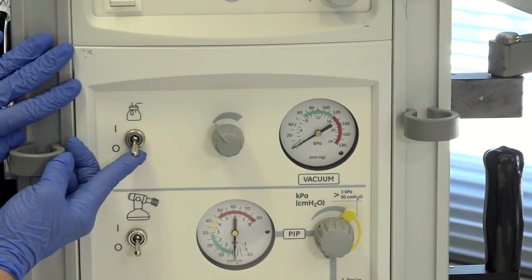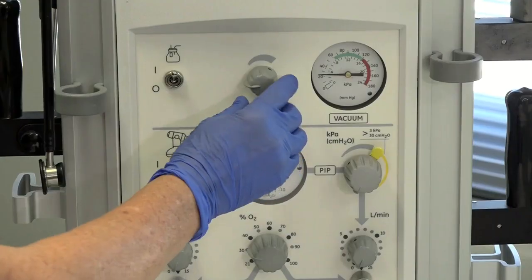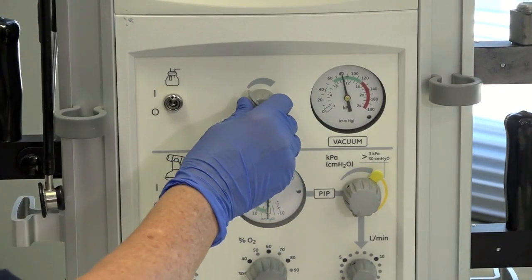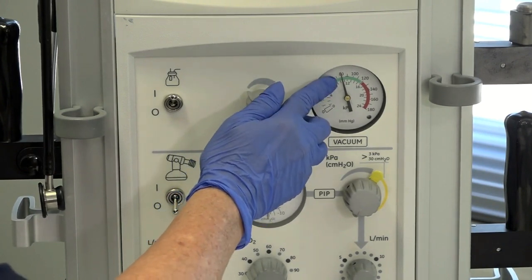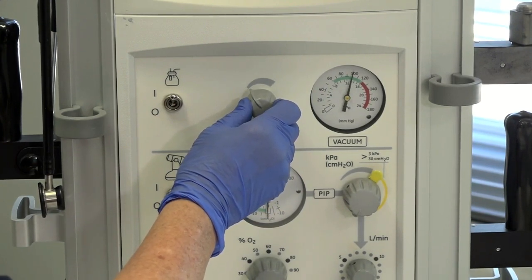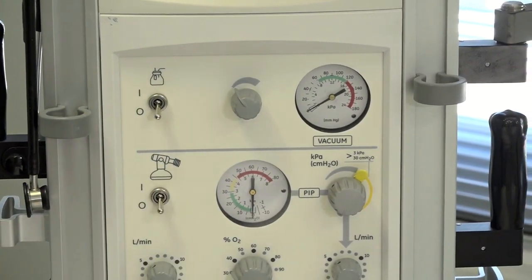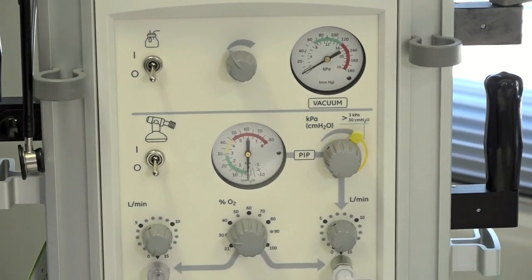We turn the suction on by switching the toggle switch on and we'll occlude the tubing. We'll then use the suction dial and rotate it clockwise to adjust the pressure. A small baby, say less than 1500 grams, wouldn't require much more than 80 millimetres of mercury. Our larger baby, no more than 100 millimetres of mercury. If we leave that on and then turn the toggle switch off, it will remember our settings — so we turn it off so that we don't use too much gas during the resuscitation. All it requires is a flick of the lever and we're ready to go.